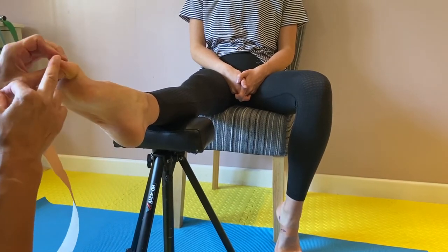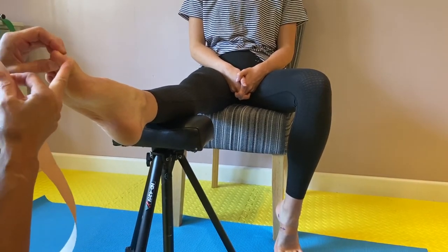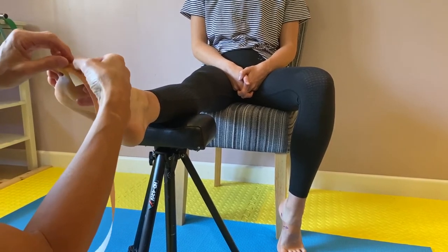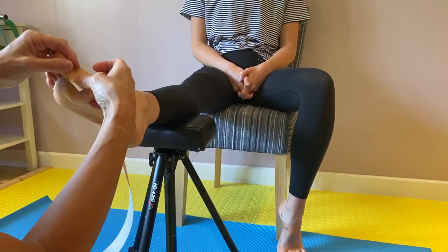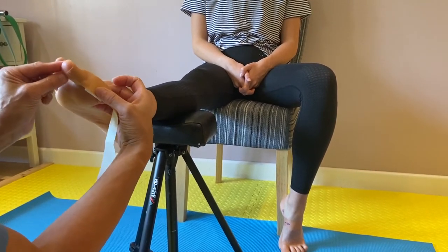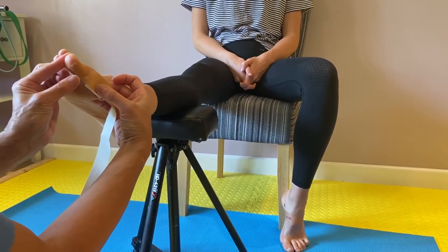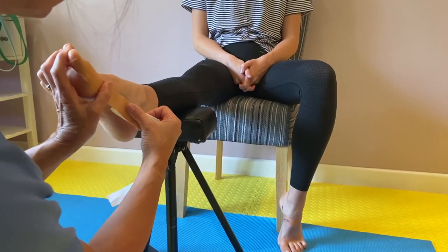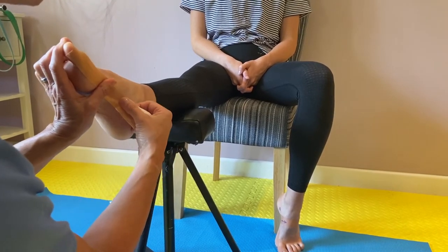We start just towards the nail plate, just beyond that joint there, and we apply it to the side. For the first inch or so there's no stretch on this at all. Then what you do is you reposition the toe slightly by pushing against it, and then you run the tape along the inside of the foot like this.